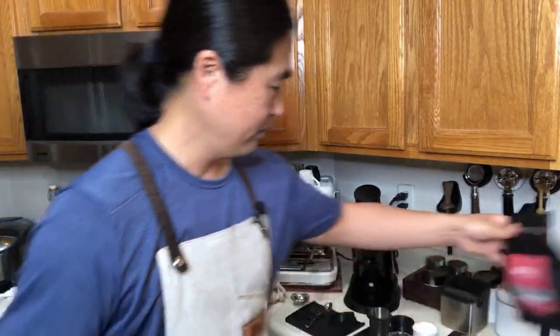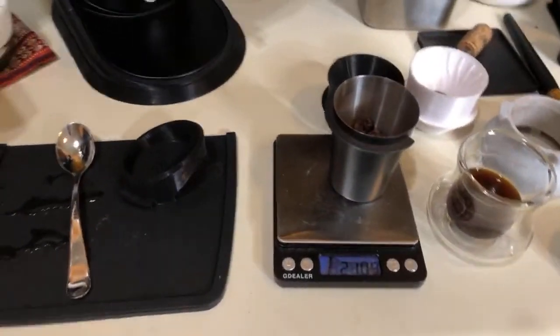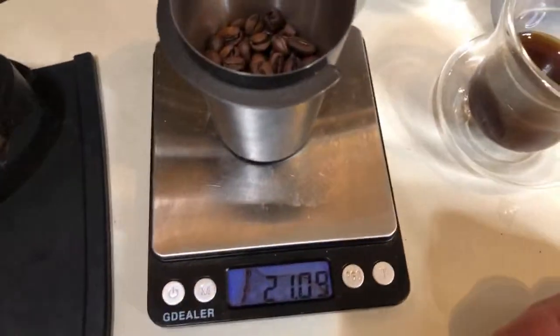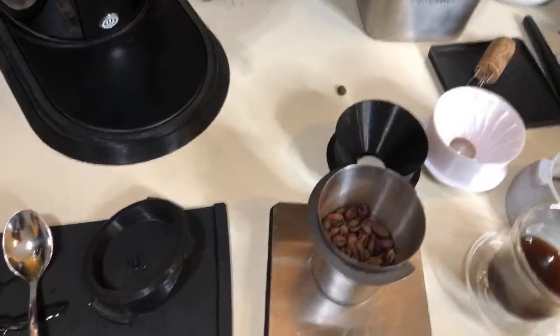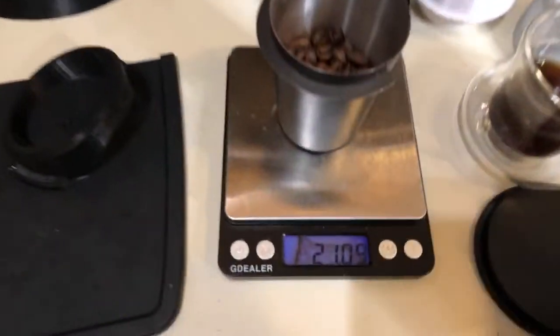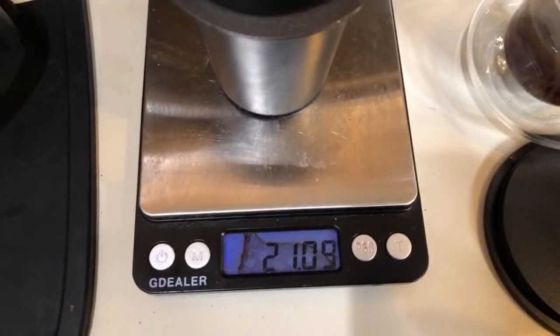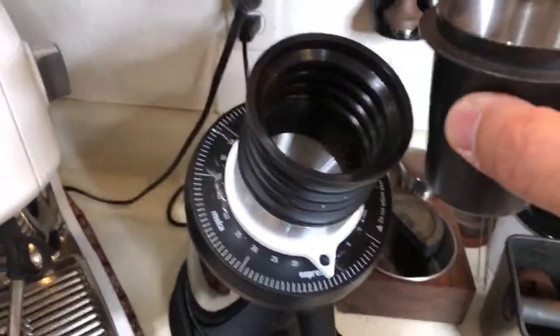Danny says he's decided on his flat burr grinder — he's going to get a Lagoon P100. He spoke to Option O and they're just waiting for confirmation of their order of 98mm stainless steel burrs. Big shout out to Danny! I'm putting 21.09 grams in. Let's put it in.